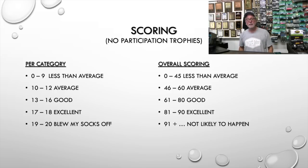Let me show you the criteria. I've got a scoring system — and I'm analytical in my real-world insurance and investing work, so I like having numerical grades: A, B, C, or D. I've built five categories, each scored one to twenty. Zero to nine in any category is below average; ten to twelve is average; thirteen to sixteen is good; seventeen to eighteen is excellent; and nineteen or twenty means you blew my socks off.